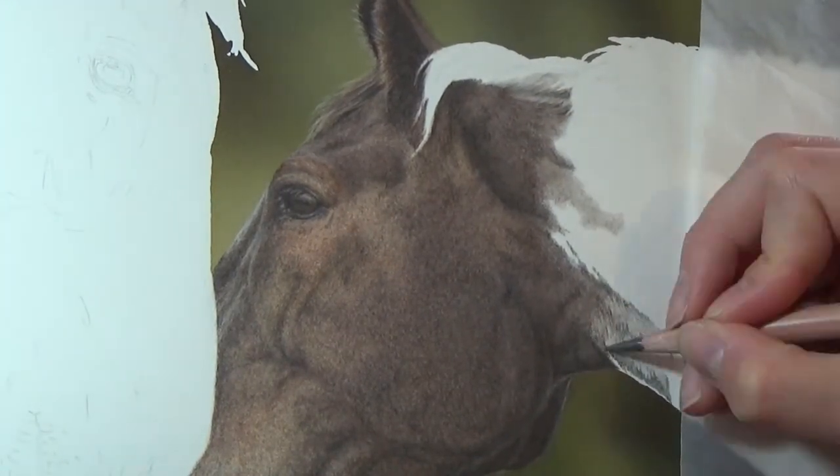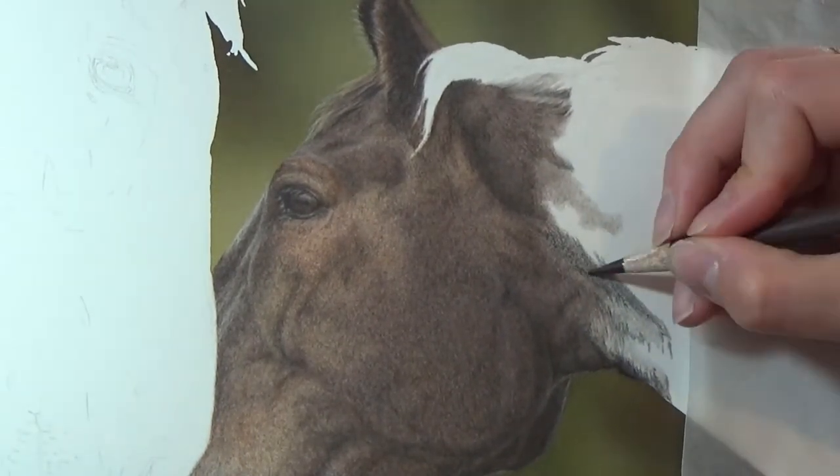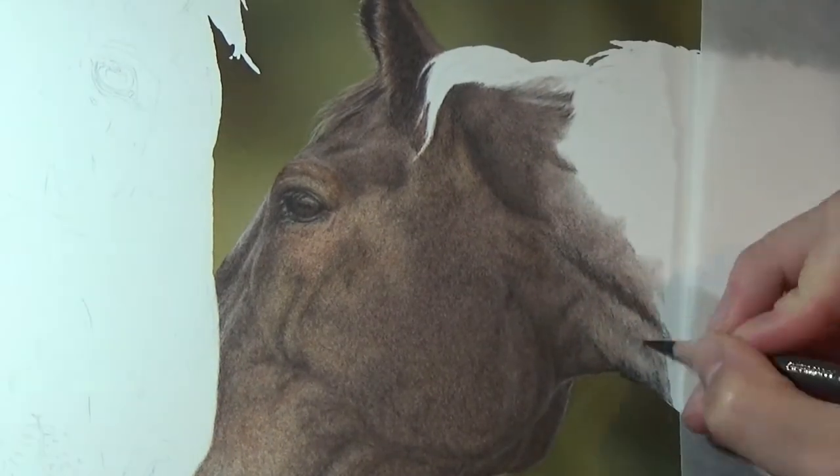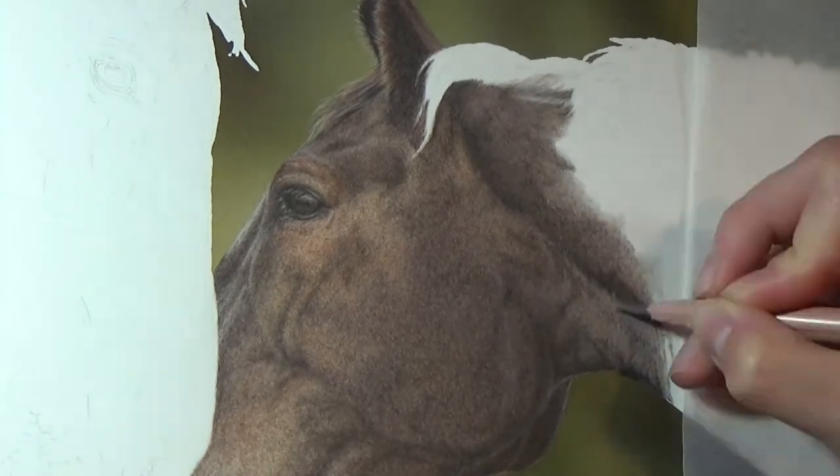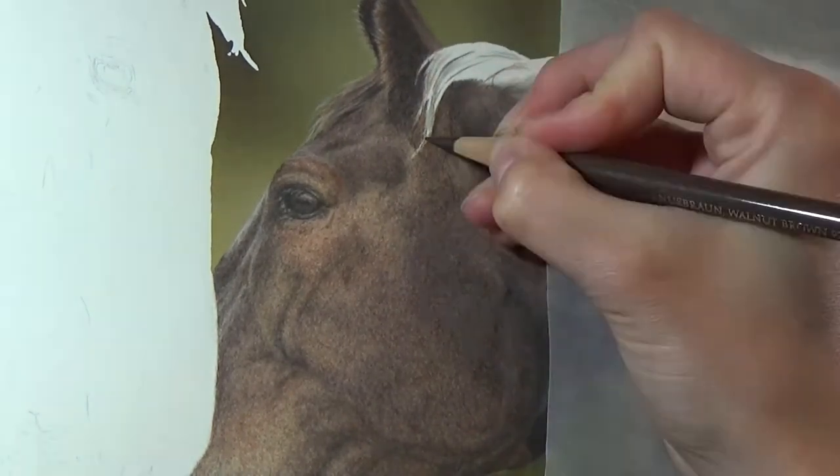So even though this horse is dark brown overall, I'm actually using a lot of warm grays on the neck muscle. This is why it's important to use a colour picker to check the actual colours of your subject, as the colours are not always what we expect them to be.